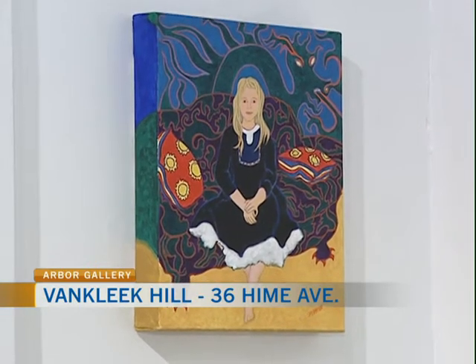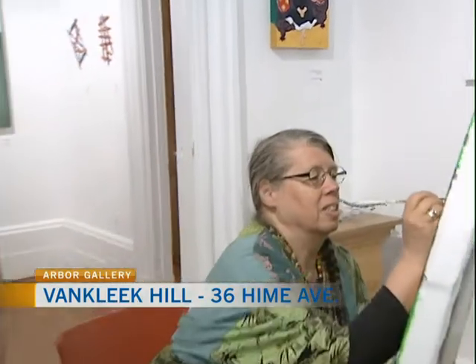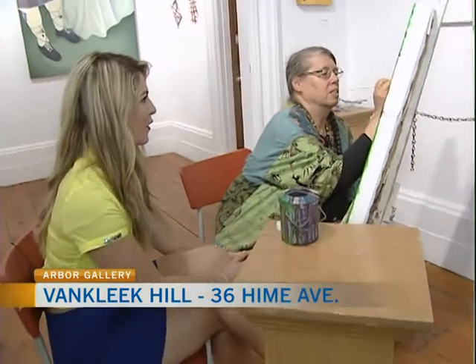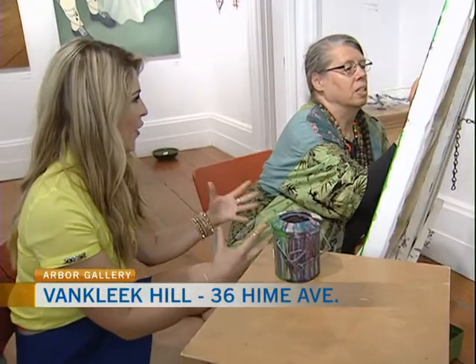You are looking at a beautiful work of art by Susan Jeffcott, who is joining me now here from the Arbor Gallery in Bankley-Kill. So, Susan, maybe just talk a bit about your work of art, because it's quite abstract painting. Is that what it would be defined as?